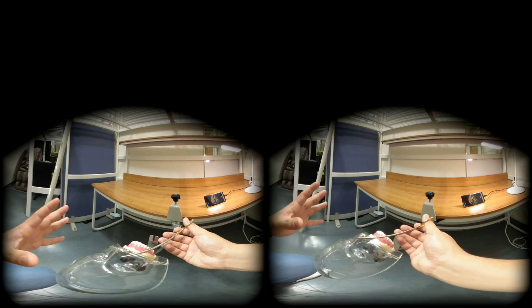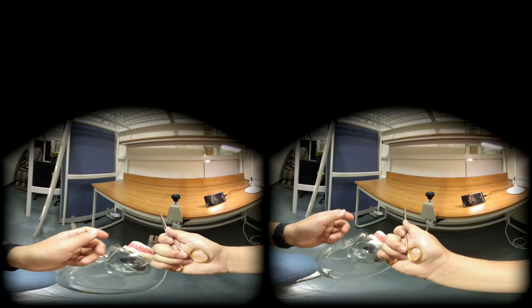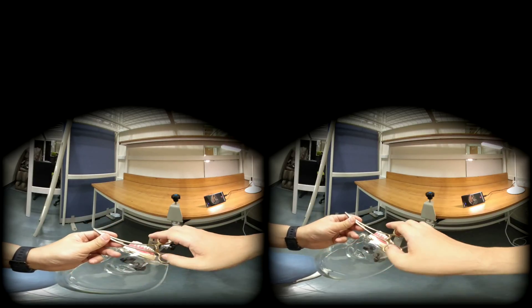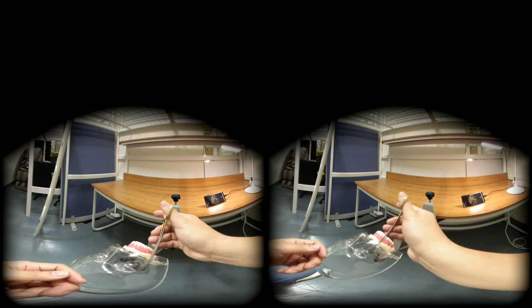Of course, I also use the tripod grip, palm grip, or pan grip sometimes. But 90% of surgeries, I do this reverse grip. So this is the reverse grip.